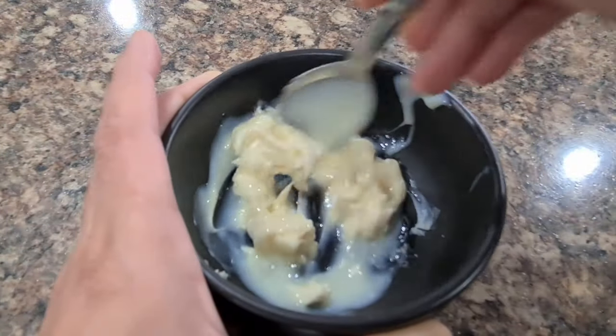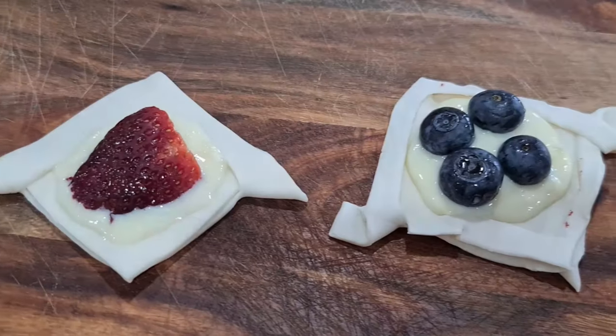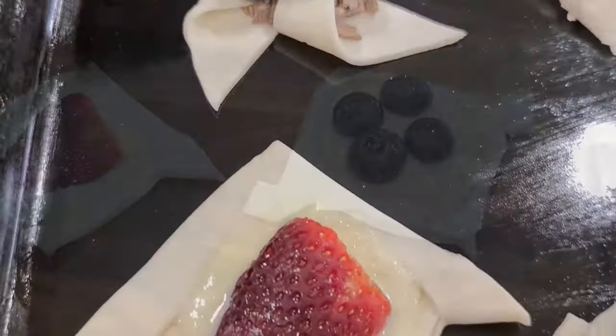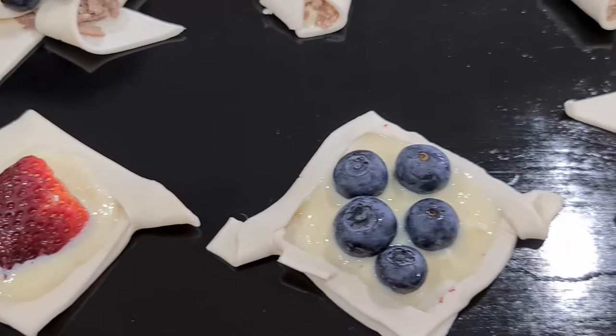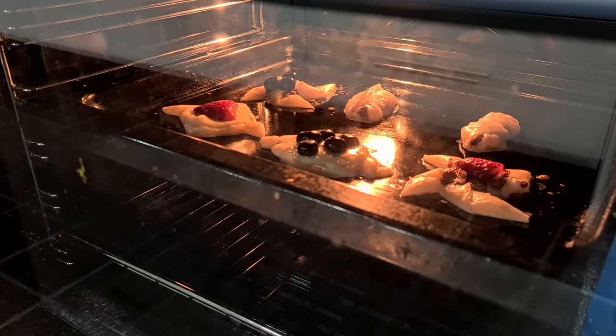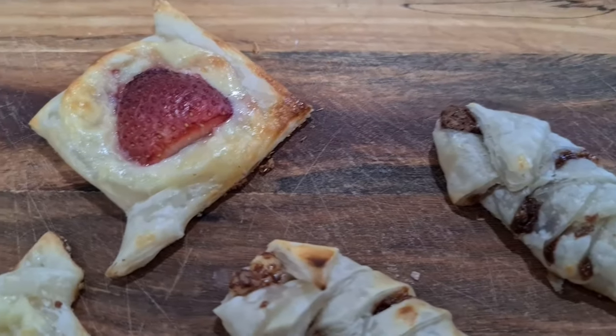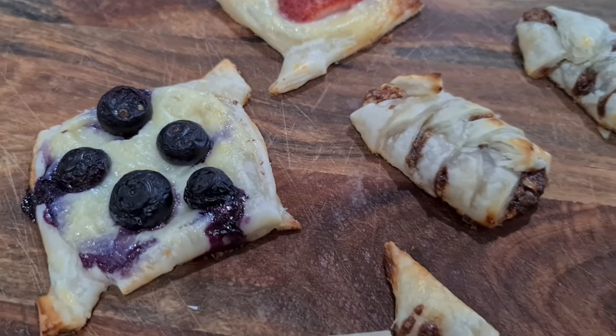Another puff pastry snack is Sweet Puffs. Make the filling using cream cheese and condensed milk, add to puff pastry cut into different shapes and sizes, and top with any fruit of your choice — strawberries and blueberries work amazingly. Bake at 160 degrees for 15 minutes and your kids will love this treat.